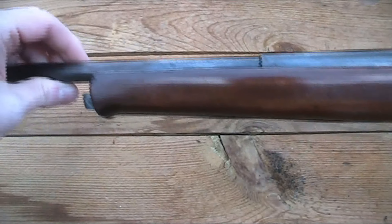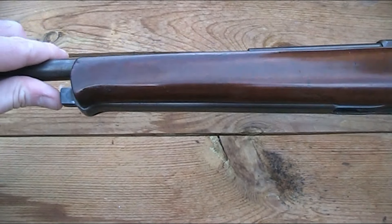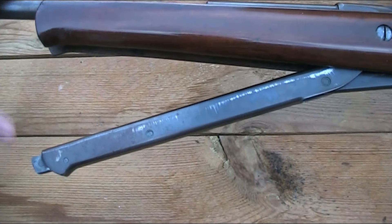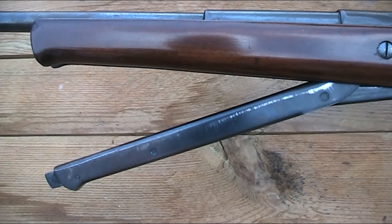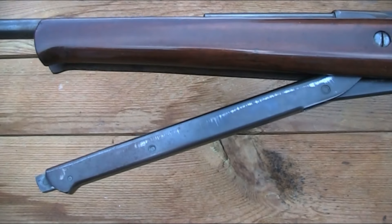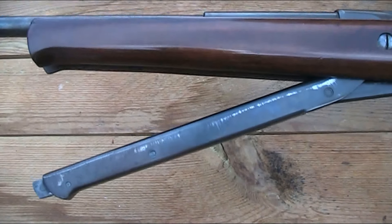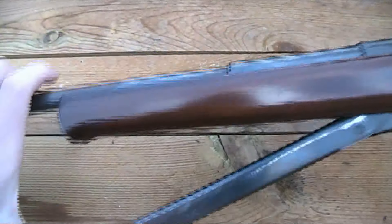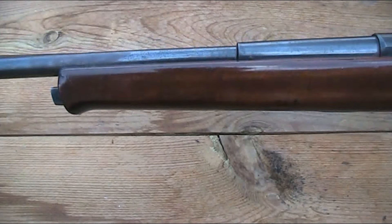This is an under-lever. To release it, you push this button in at the end and the lever drops down. In order for the lever to be concealed within the stock it has to be quite short, and that does mean it takes quite a lot of force to cock it. But I'd rather it that way than have a full-length lever that clips in under the muzzle, as I think this looks a lot neater.